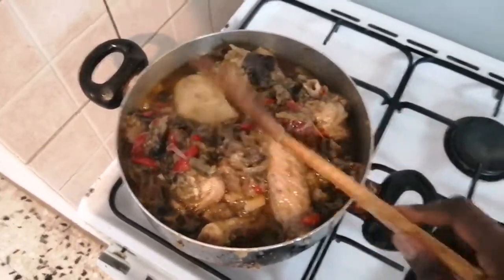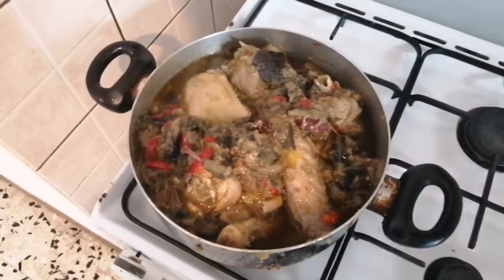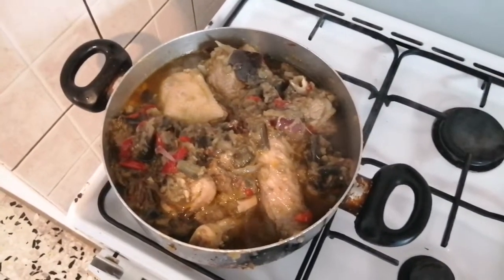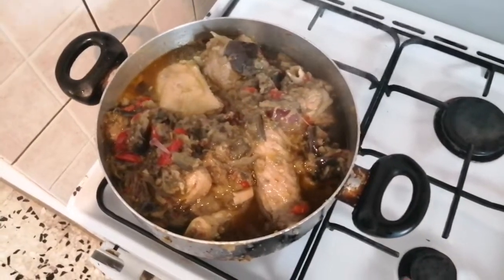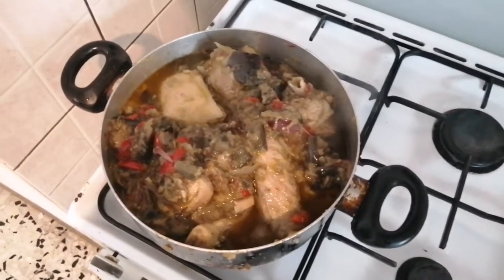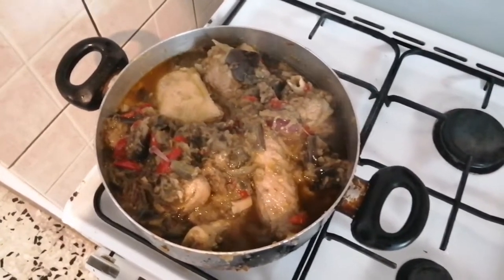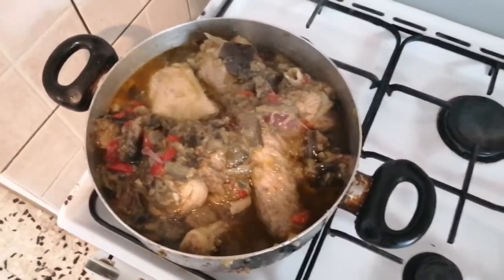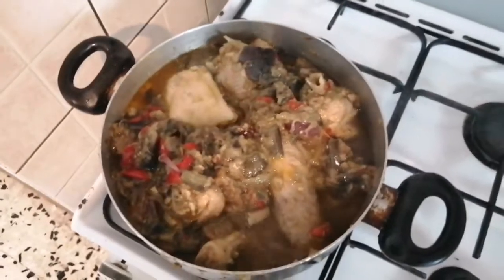If you like this video, give it a thumbs up, subscribe to my channel if you are new, comment, like, and share. Thanks for watching. You can use it to eat with yam, plantain, or even coconut — it all depends on your choice. Thank you, see you in my next video, bye bye!